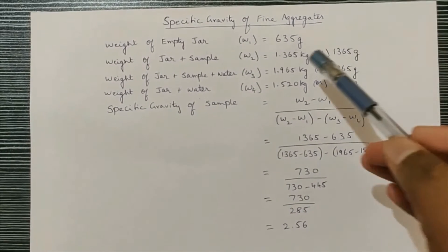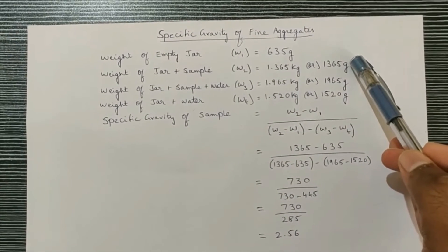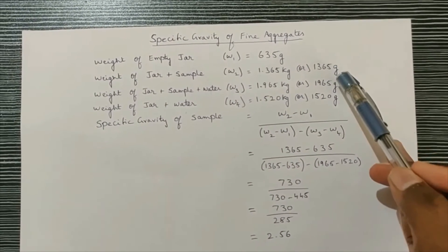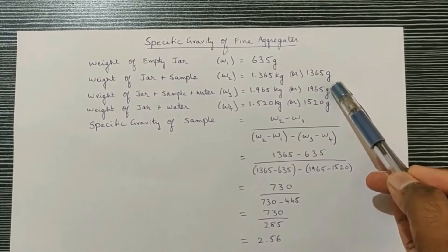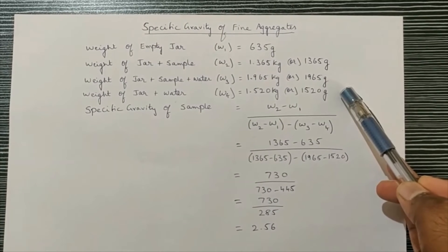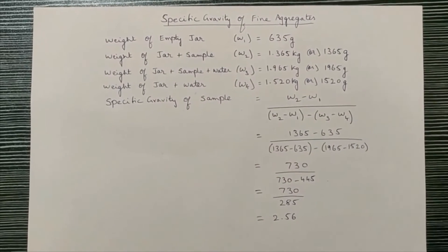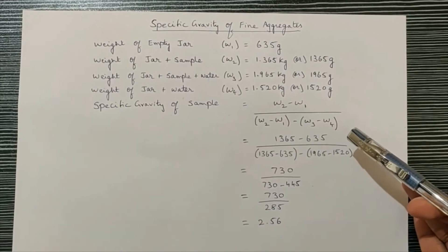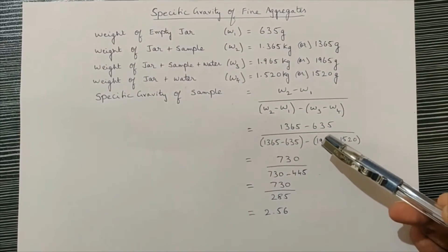Now we can proceed with the calculation. W1 is the weight of the empty jar: 635 grams. W2 is the weight of jar plus sample: 1.365 kilograms. W3 is the weight of jar plus sample plus water: 1.965 kilograms. W4 is the weight of jar plus water: 1.965 kilograms. The formula for specific gravity is: (W2 − W1) divided by [(W2 − W1) − (W3 − W4)].